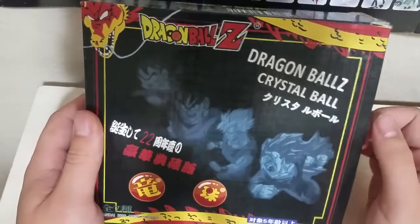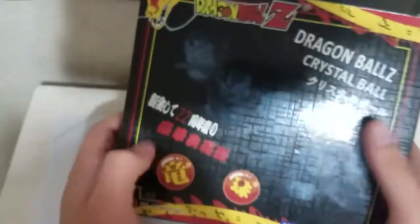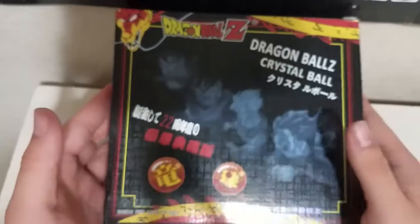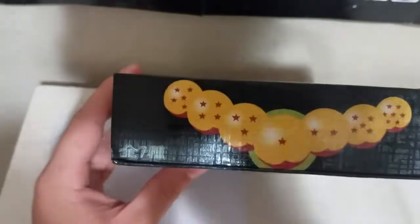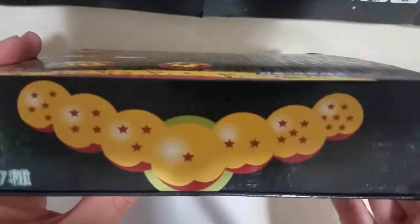In English it says 'Dragon Ball Z Crystal Ball.' If you look very closely up here it does say Bandai 2006, made in China. This is a Japanese product — I don't understand how that works, but either way I'm just gonna go with it.